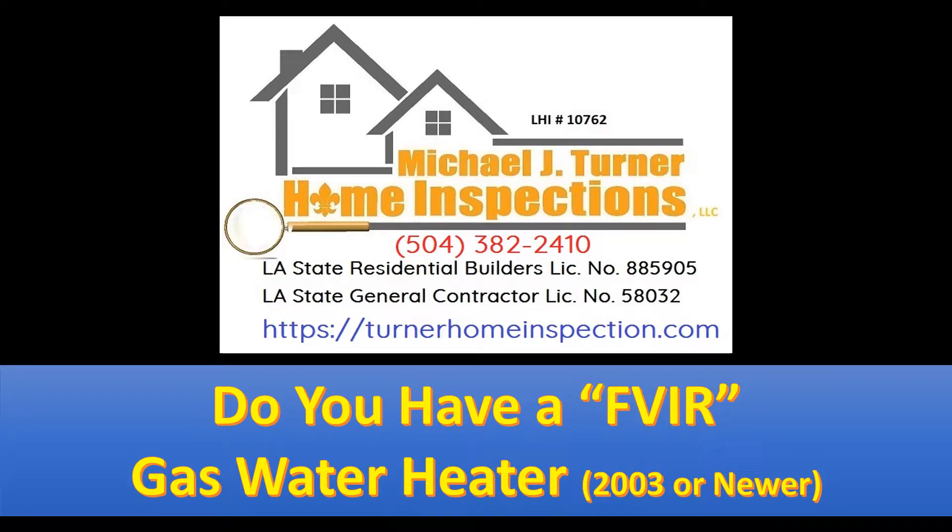Good day everyone, this is Mike with Michael J. Turner Home Inspections. The reason I'm doing this short video is because the other day when I was doing an inspection, the listing agent happened to be present. When I told my client the water heater was inoperable due to a dirty air filter or spark screen arrestor, she was unaware that water heaters even had filters. This highlights the need for continuing education classes I'll be providing later in this video — stay tuned to learn how to get continuing education credits through Louisiana Real Estate Commission.